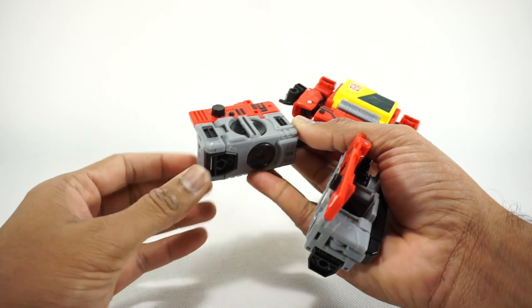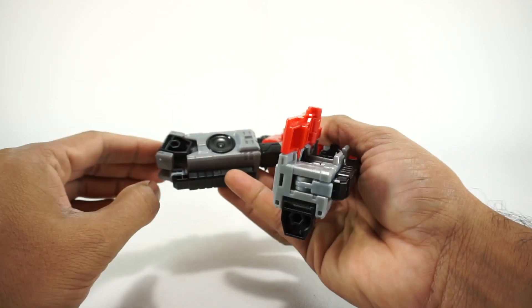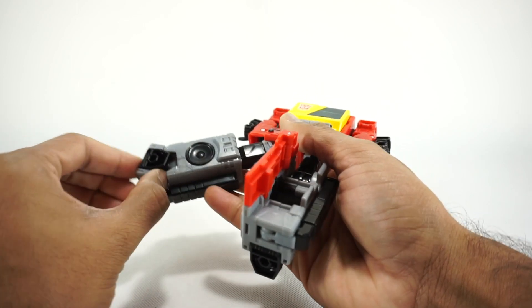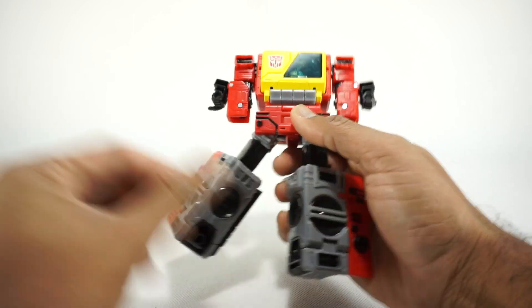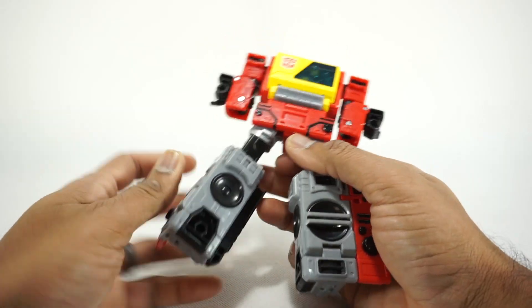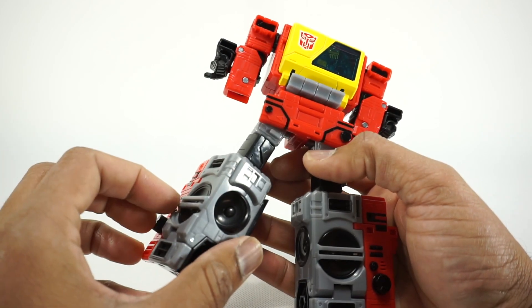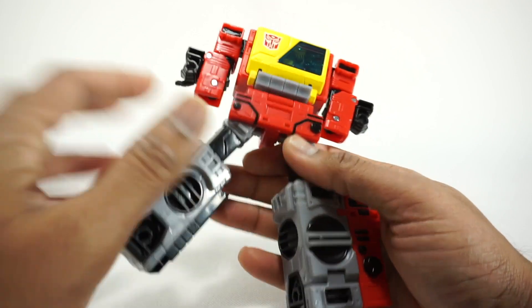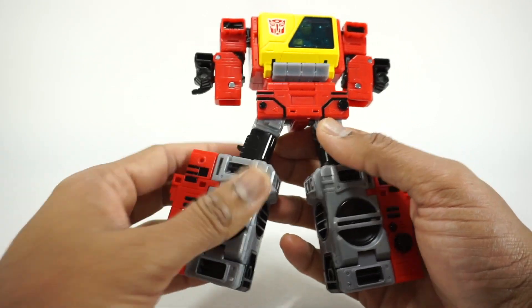Take the toes and fold those in. To take them back out, you'll need to tilt the heel because they're really tight — that gives you a little room to reach in and grab the toe. Go ahead and close both toes.